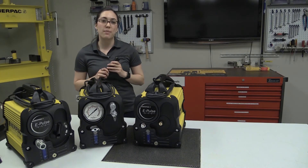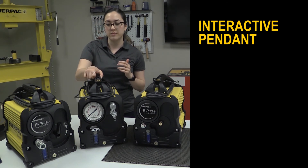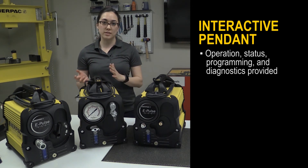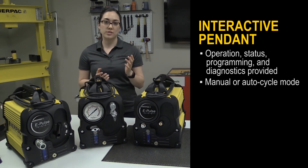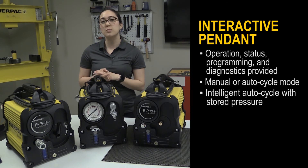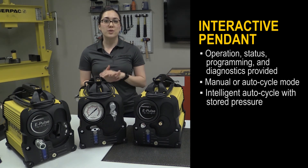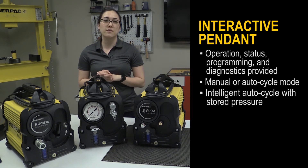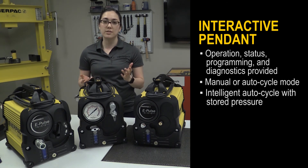Enerpac's ePulse pump is equipped with an interactive pendant that makes your work easier and faster. Operation, status, programming, and diagnostics are provided with red, yellow, and green LEDs as well as vibration pulses. For the torque wrench pump, users can operate in manual or auto-cycle mode. Our intelligent auto-cycle with auto-complete enables press and release actuation to cycle the wrench until final torque is achieved. This feature increases fastening speed without needing to go to set pressure, so retraction and the next advance begins sooner, reducing heat buildup, damage to the pump elements, and overall cycle time.